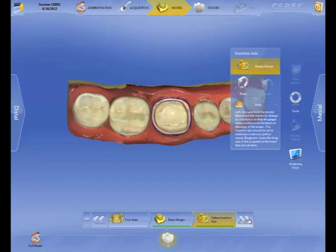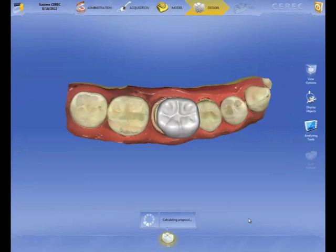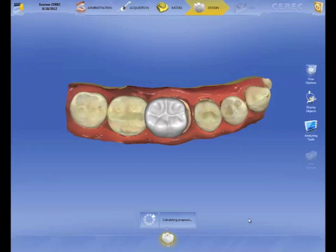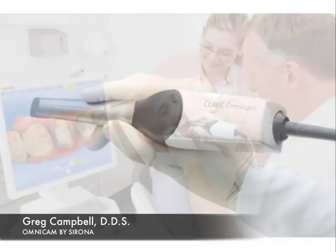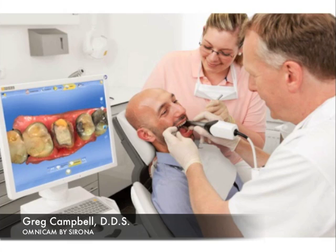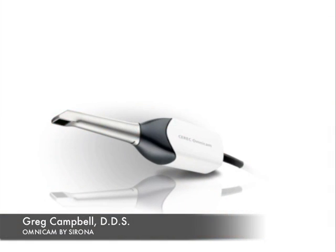I love the color streaming data information. We've got a great opportunity with this software to integrate with the best camera on the market, in my opinion. I'm blown away by the focal length of 15 millimeters. I like the size and shape of the camera — it feels like a dental handpiece. It's very ergonomic, not bulky or cumbersome like many on the market. This is Dr. Greg Campbell, and thank you for your time.